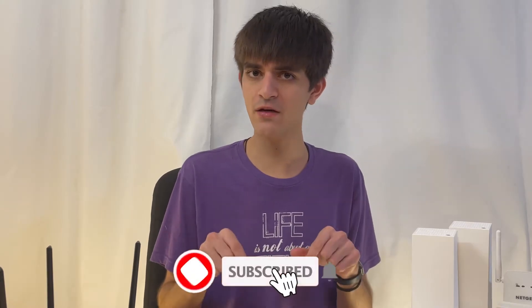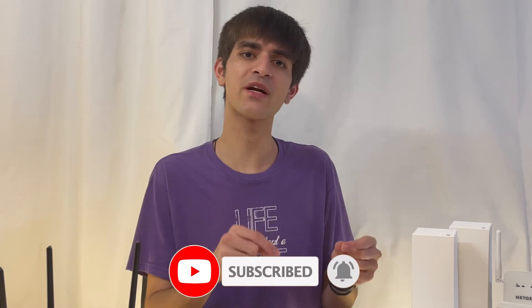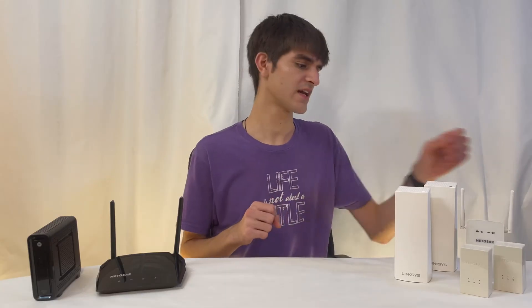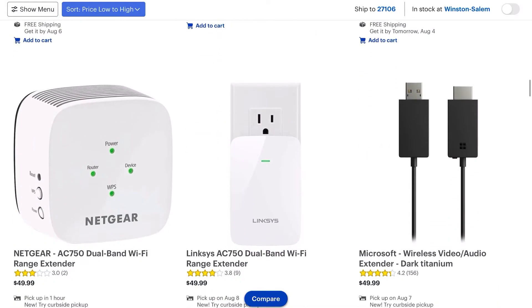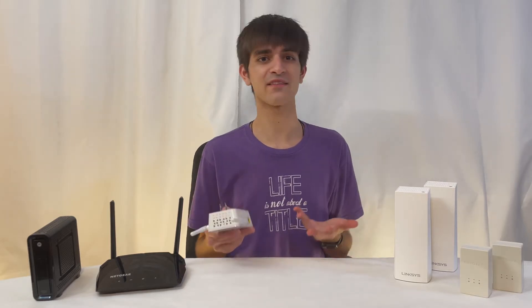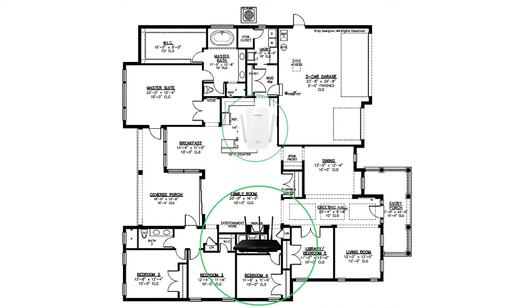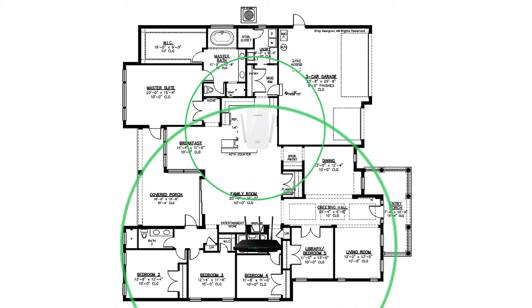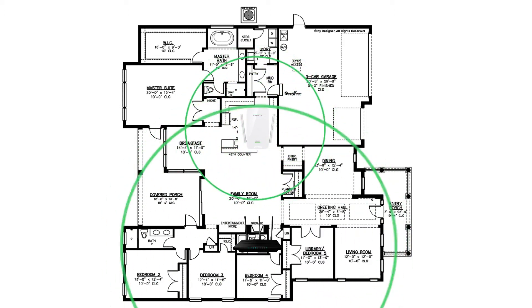Quick note: here I'm only going to cover the basics, and in future videos I'll break down how to set up each of these solutions. The cheapest option is to get a range extender — you can get a good one for around $50. A range extender does exactly what it says: it extends the range of your Wi-Fi. Plug the extender into a neutral area where it can get a solid connection from the main router, but also extend it to a wider area.